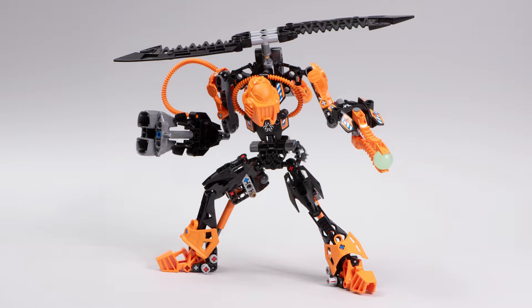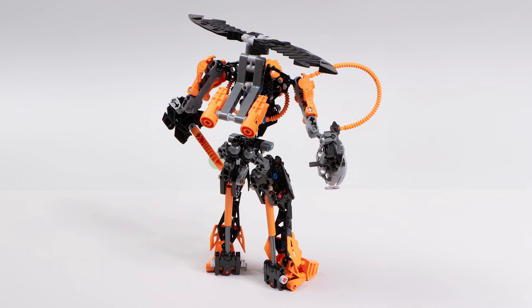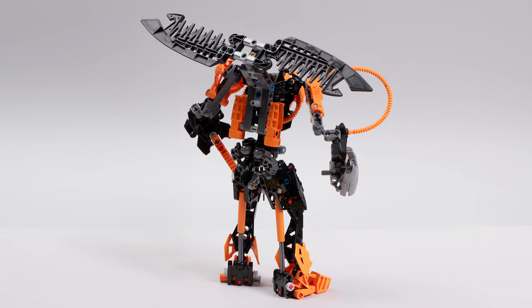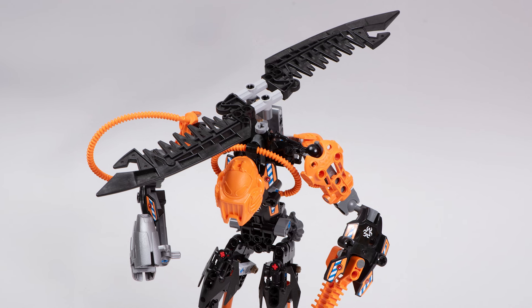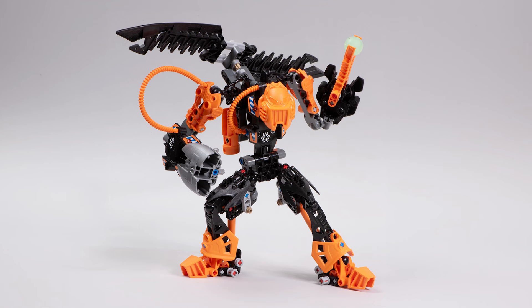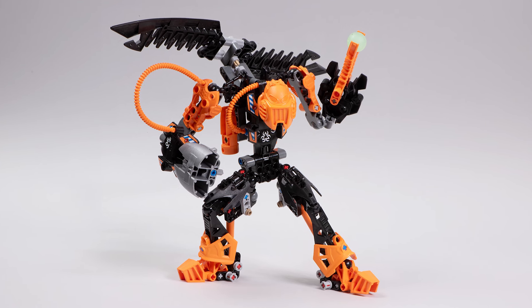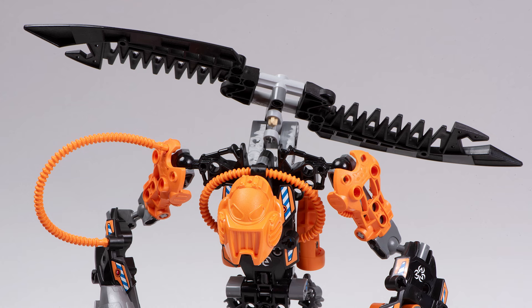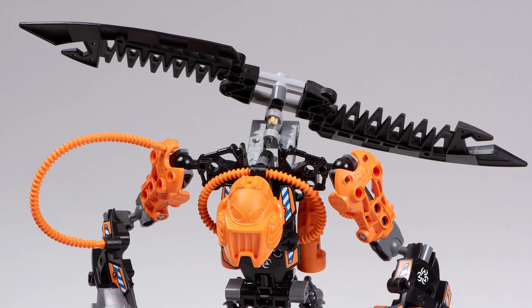Hot dang I love this set. This man has a spinning helicopter blade on his back — it flips up, it flips down. That way he can either use it to fly or he can use it as a weapon to beat up heroes with. That's freaking sick. It's always a pleasure to see such creative and new ideas. And man, it was stuff like this that made the first wave of Hero Factory sets so refreshing and so exciting.